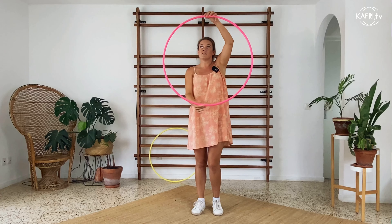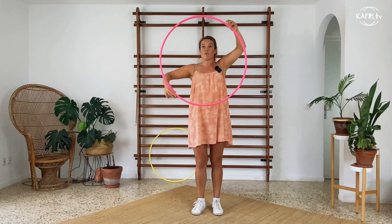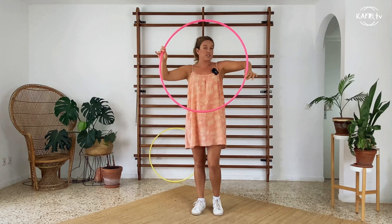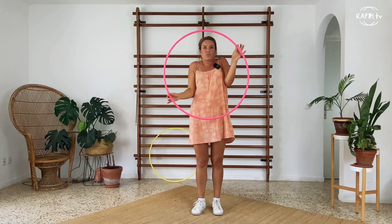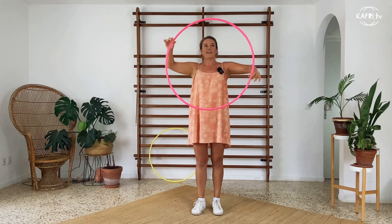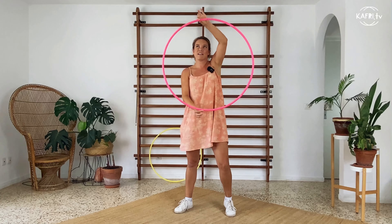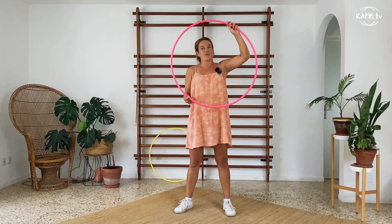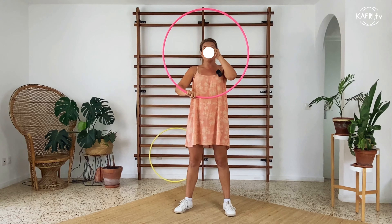Hey guys, I'm Kaffrey. This channel is about hula hooping and this is a tutorial for isolation — the magical trick desired by every beginner hooper. If you want to learn it, stay with me through this video. If hula hooping is something interesting for you, subscribe to the channel because I'm sharing a lot of knowledge, tutorials, and inspirational videos. Whenever you're ready, grab your hoop and let's go.